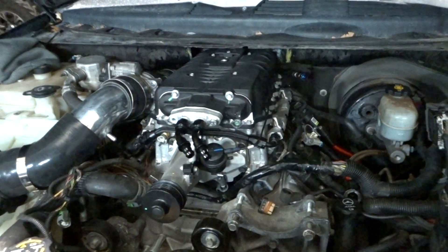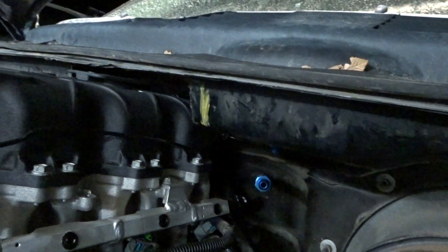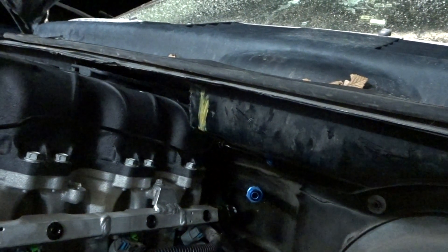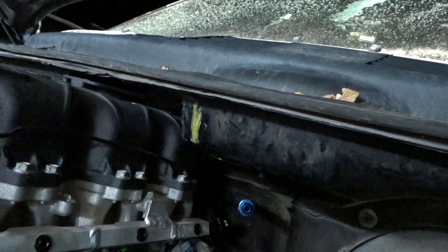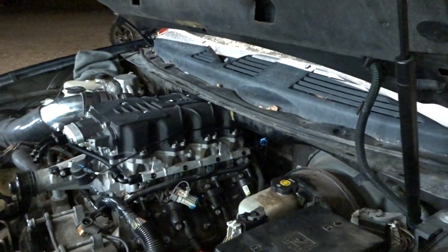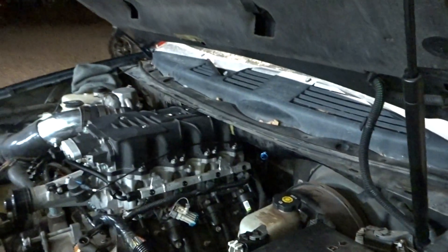I've been so eager to get this thing driving again — it's been a long process. This thing is super tall, so if anyone's thinking about doing this: look how tall it is. I had to cut into my cowl, but I still have windshield wipers — already tested that. I think the trucks will clear just fine, but these SUVs — this is basically a Trailblazer — are a tight fit.